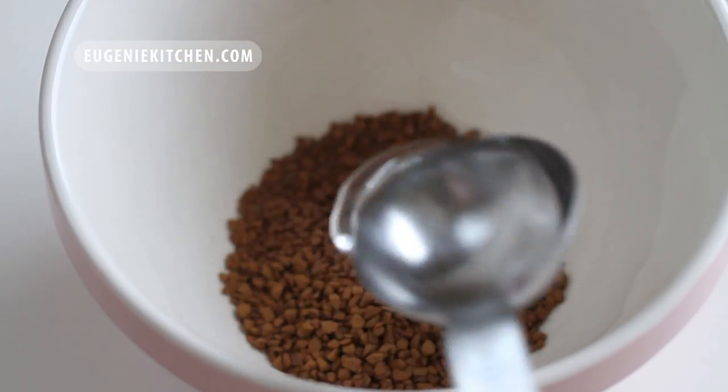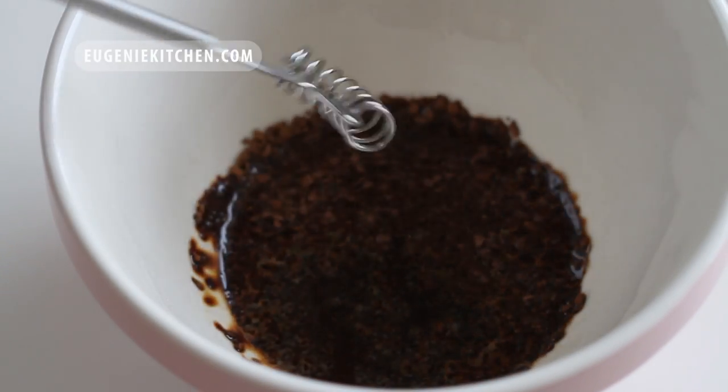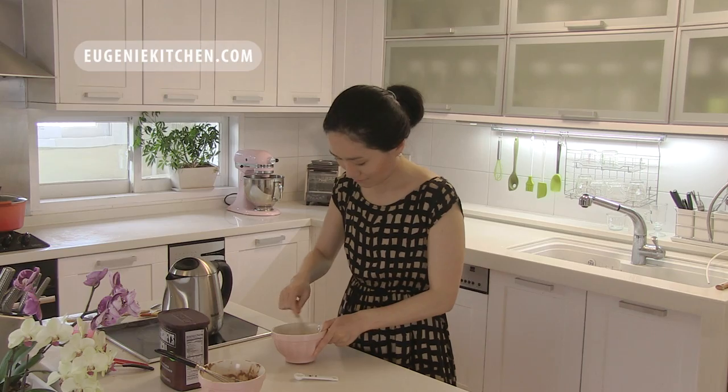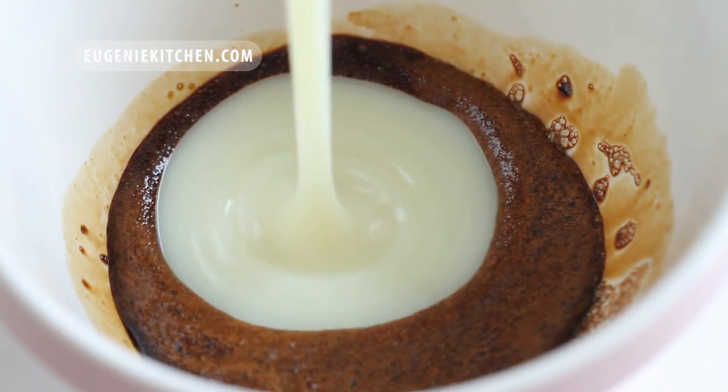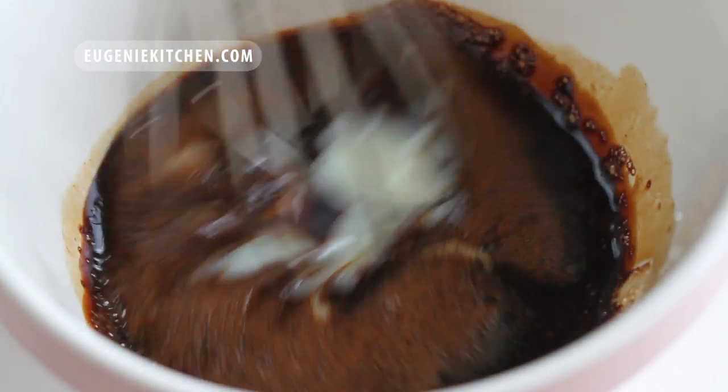For coffee, I will melt 1 tablespoon and 1 teaspoon of instant coffee in 1 tablespoon of hot water. And I will pour in 2/3 cup of sweetened condensed milk, then whisk until homogenous.